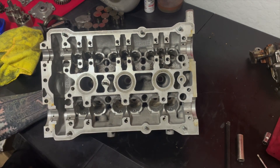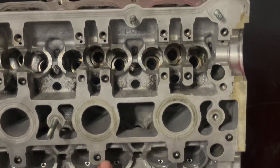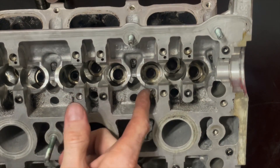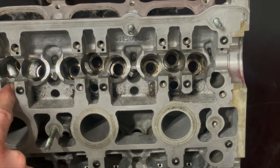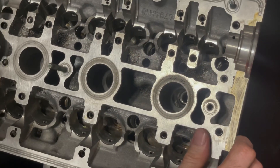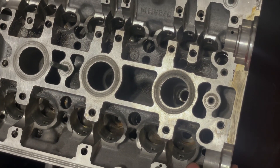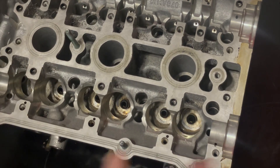I mean, if you look here — zoom in here, see if you can catch it — there are some really rough areas. It looks like welding slag, honestly. So I'm going to clean that up, make sure it's good to go. Give this baby every little chance it has to live a long, happy life in some abusive scenarios.